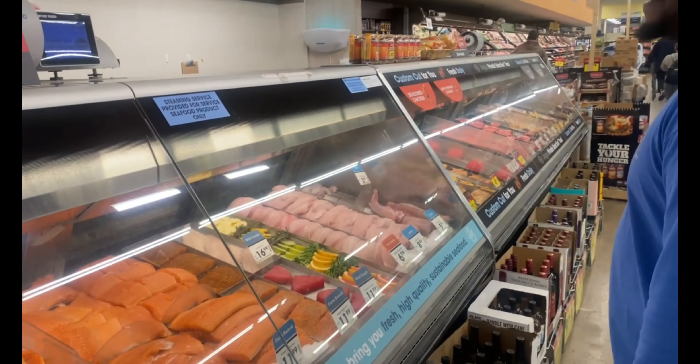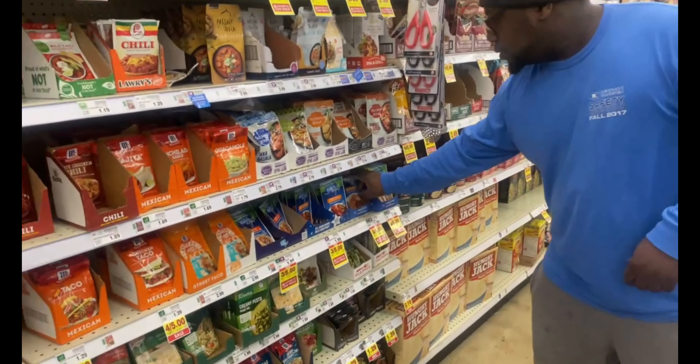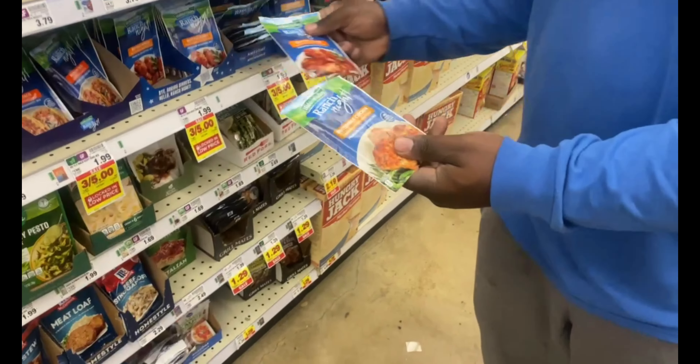We're about to go to Kroger now and we'll bring you guys along with us as well.